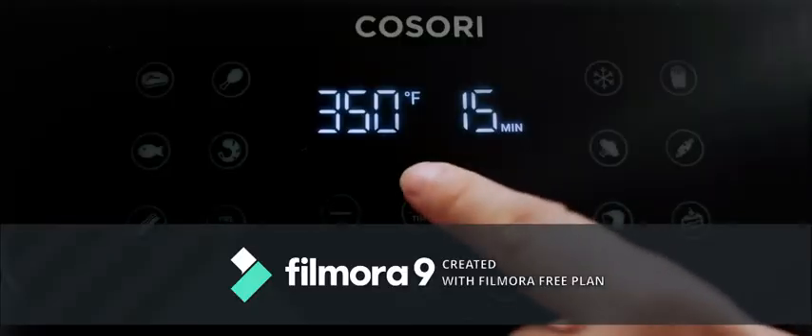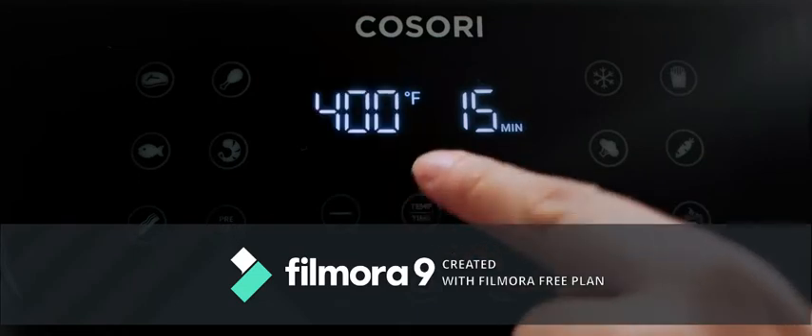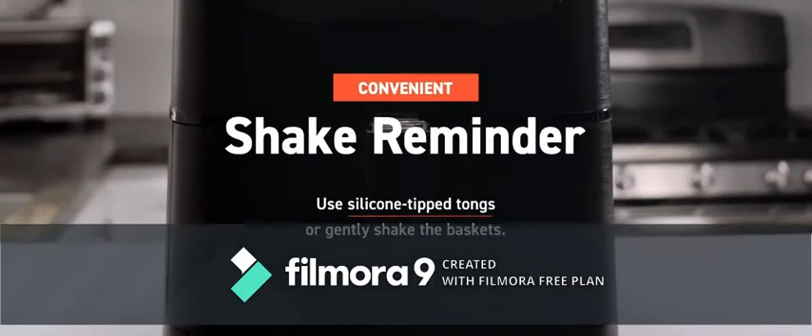Press temp/time once to adjust temperature with the plus or minus signs. Press temp/time a second time to adjust time similarly. You can always add extra customization. Make sure to press start.